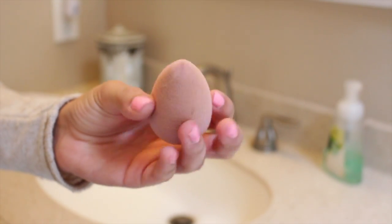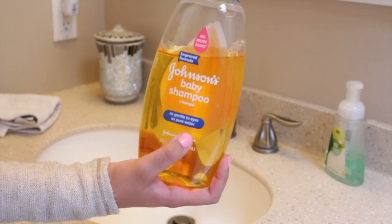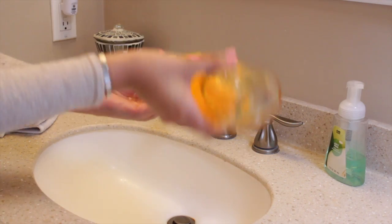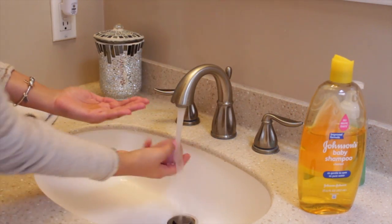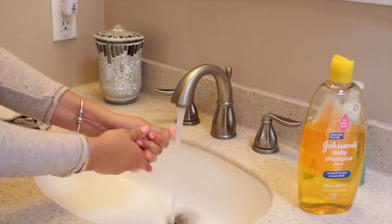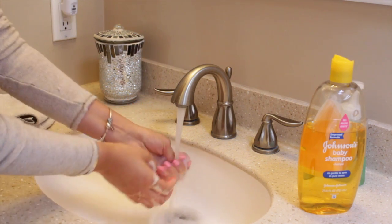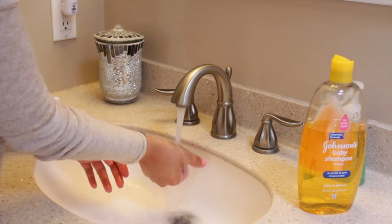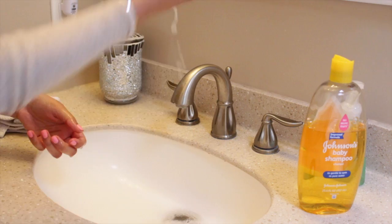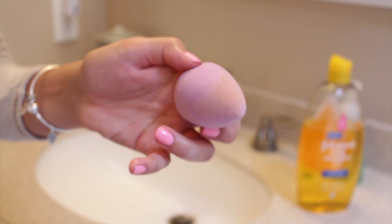This is what my beauty blender looks like right after I finish using it, and I'm going to show you two methods on how to wash it. The first thing you can do is take some sort of shampoo, baby shampoo, or Dawn dish soap — something like that — and wash the beauty blender. It will clean it, but it will not take out the stains. I'm putting the soap on my hand, putting the beauty blender into it, massaging it with my hands, getting it nice and sudsy, then squeezing out the soap. You'll see that the beauty blender just still isn't stain-free. It is clean and you can use it again, but there is still some product stained into it.